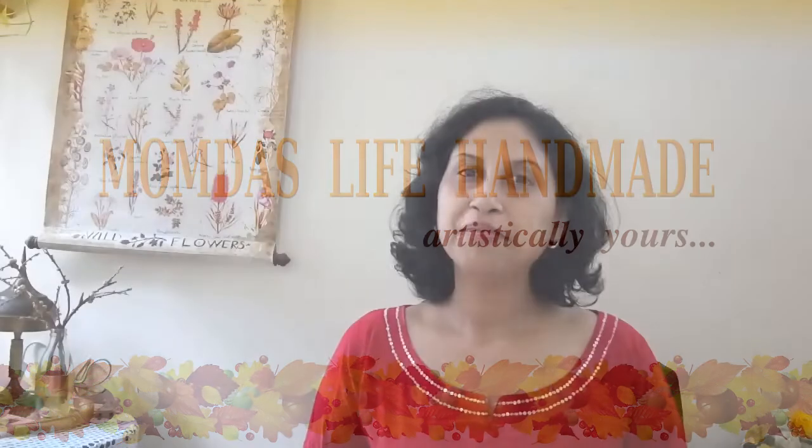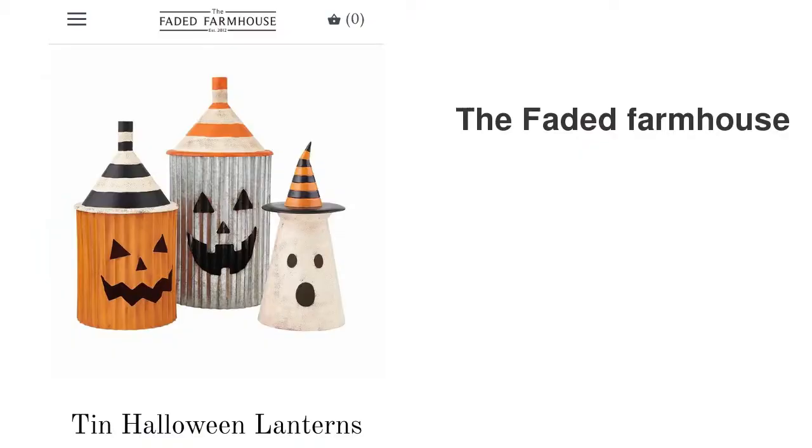My inspiration for today's DIY comes from the Faded Farmhouse. They have these beautiful three lanterns — they're not a set, they're together because they're related to the theme, but each one is priced differently and they look really nice. I wanted to recreate all these items, and I made them for free. I'm going to show you each piece, how much it costs, then do the DIY, and finally show how it looks together.